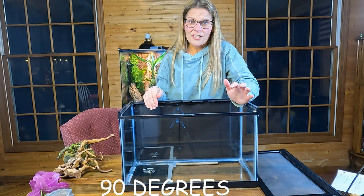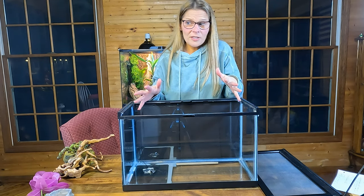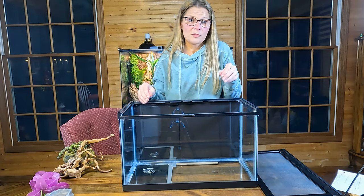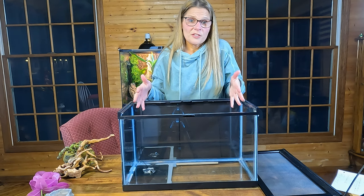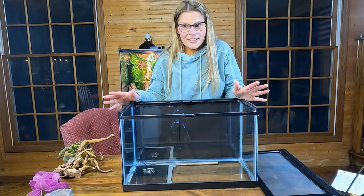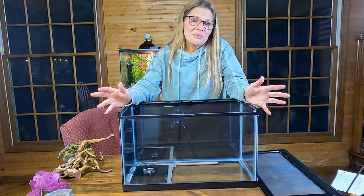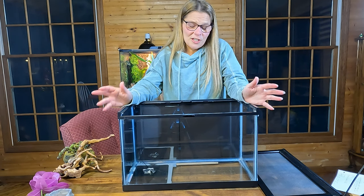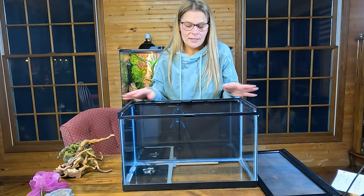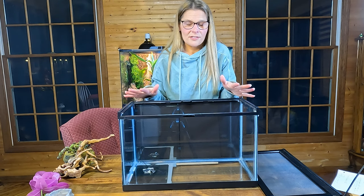So 90°F hot spot. You also need an ambient temperature. We're lucky to have a reptile room that stays between 75 and 78°F, which is perfect for their ambient temperature. At night, some people turn off all the heat and let it drop, but here in winter it would plummet to the 50s, so we keep all heating elements on all the time — the same heat range no matter the season.